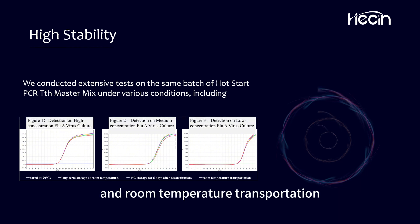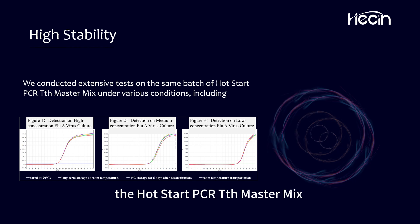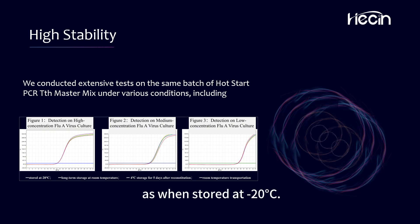And room temperature transportation. The results showed that under all tested conditions, the Hot Start PCR-TTH Master Mix maintained the same exceptional performance as when stored at minus 20 degrees Celsius.